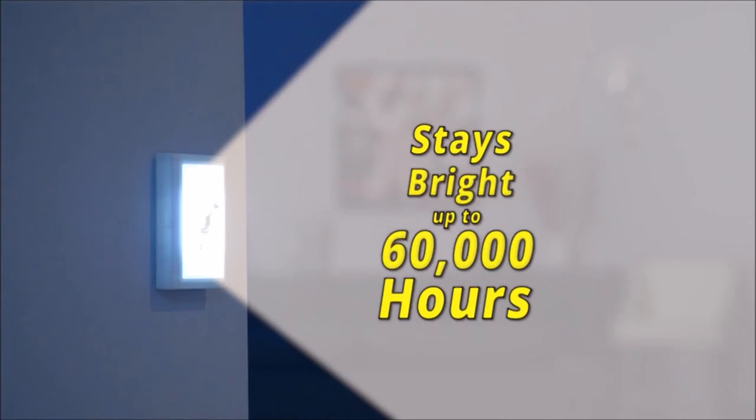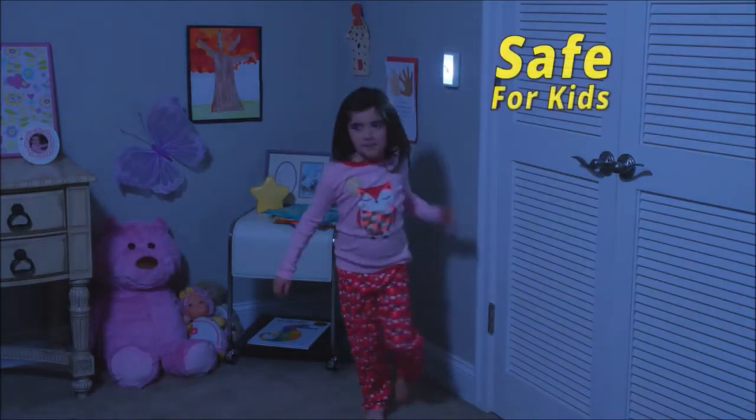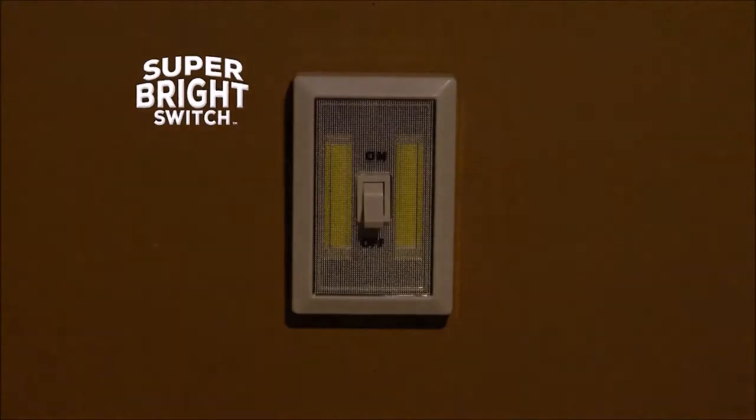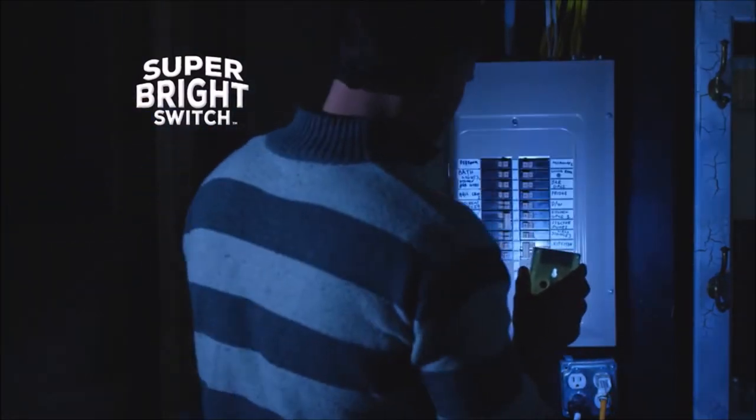The powerful LEDs will stay bright up to 60,000 hours, so it's great for both indoor and outdoor use. Plus, Super Bright Switch stays cool to the touch, so it's safe for kids too. And when the power goes out, Super Bright Switch detaches quickly to become a handy flashlight. Use Super Bright Switch as a portable nightlight so you don't wake the whole house.